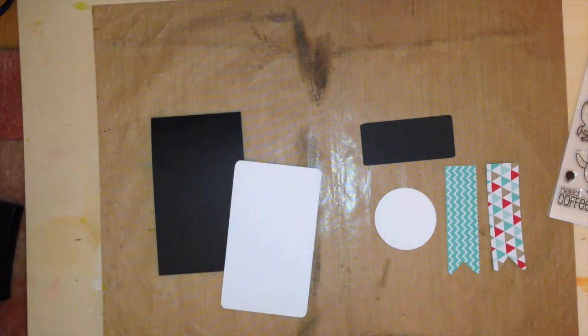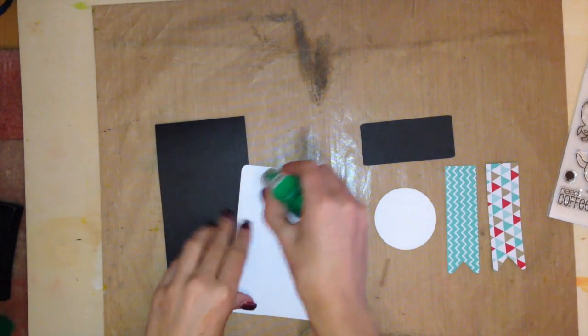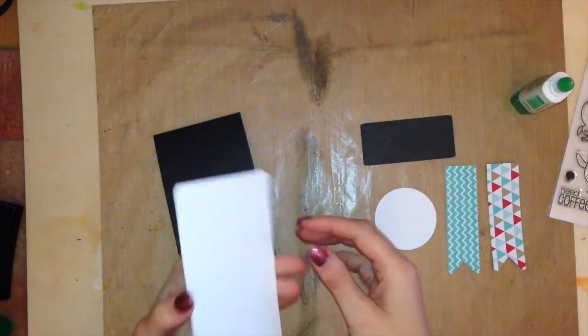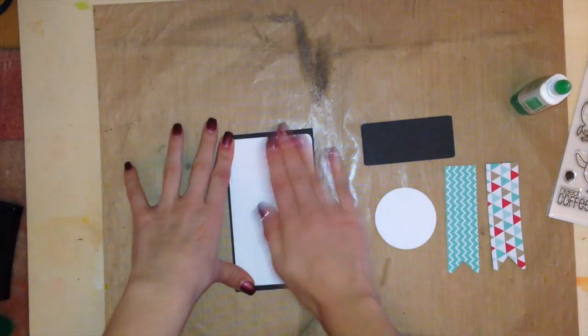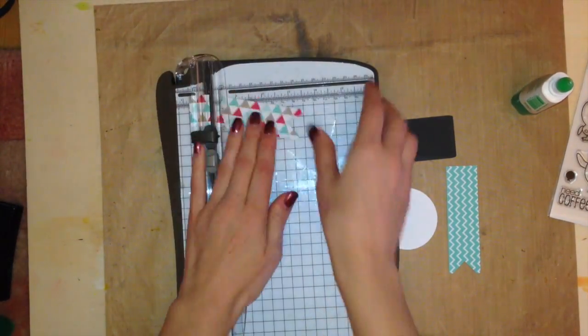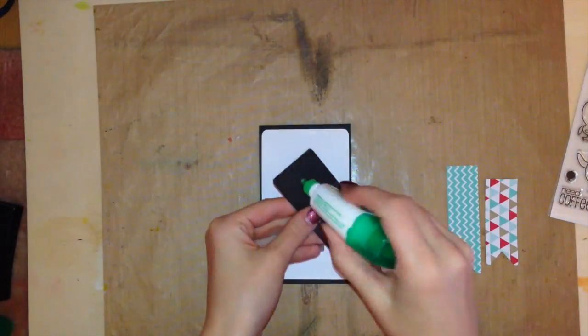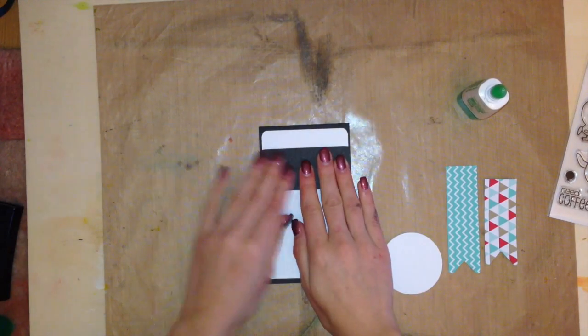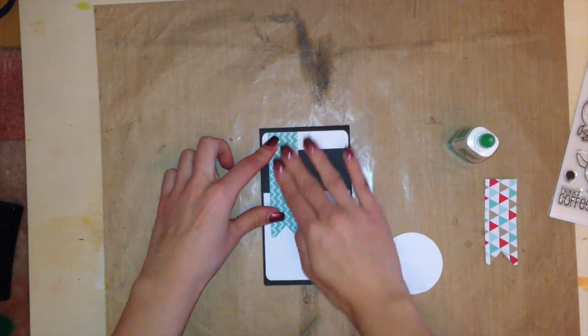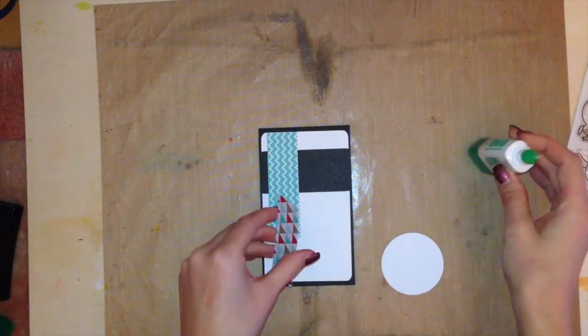I'm just going to glue everything down, start off with my card base, and build up slowly to the stamping. I'm attaching a piece of white cardstock onto my card, cut slightly smaller than my card base. I took one of my banners and cut it down to two different banner lengths, attached this black piece of cardstock, attached my banners, and then I was ready to start stamping on that white circle.